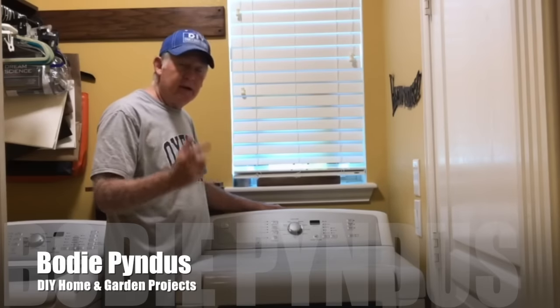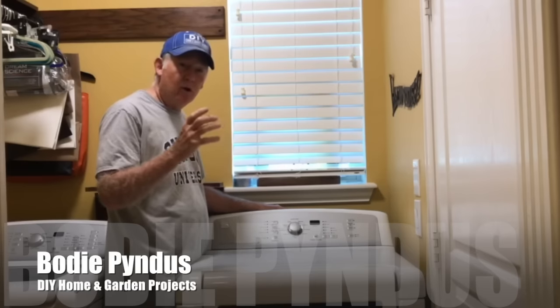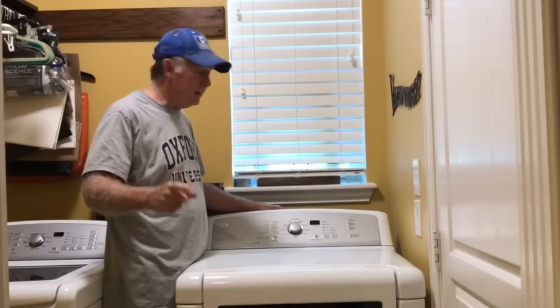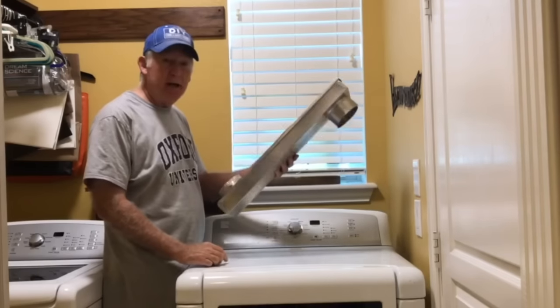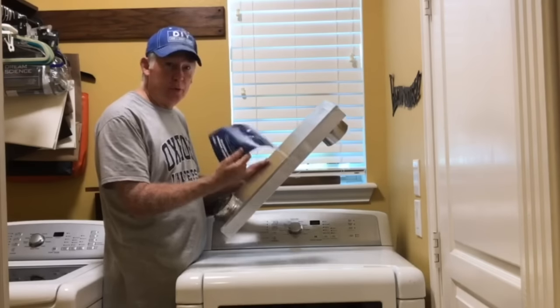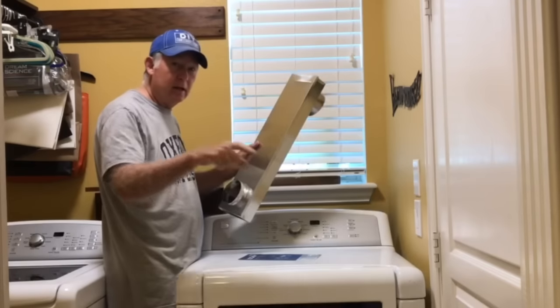This is a clothes dryer, and if you've ever had a clothes dryer that had enough room for your hose vent in the back, you're very lucky. Most people do not. Today we're going to show you how to install this flat periscope dryer vent from Whirlpool, and I'll show you how you can buy this at Amazon in the link below.